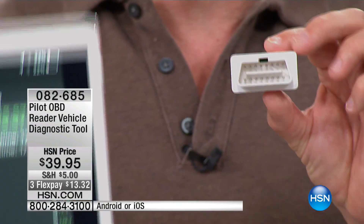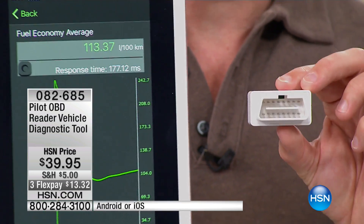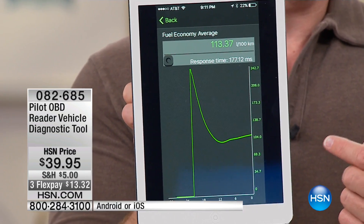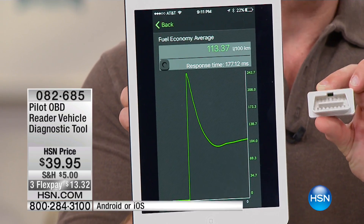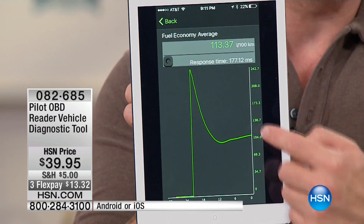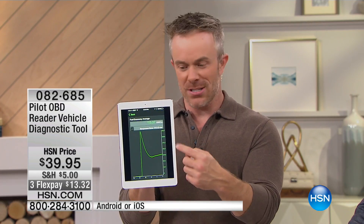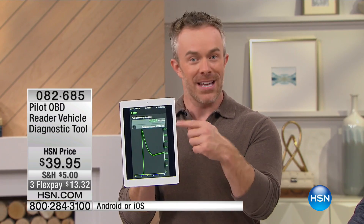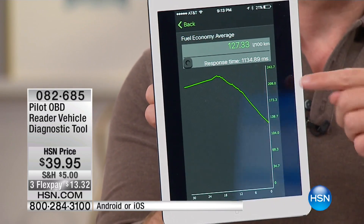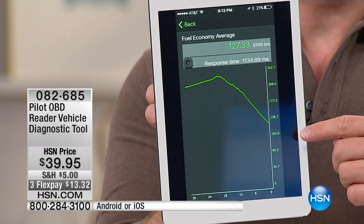This onboard diagnostics — you plug it in, you can leave it plugged in. I have a newer car, and my car tells me my fuel efficiency, which is kind of fun because you can see when it's being efficient. But older cars don't have that luxury. Now you do, because while you're driving you'll see the graph go up and down. When I rev the engine it spiked up because my engine was roaring, but then it settled down. When I was sitting at the traffic light, you can see it starting to go down.